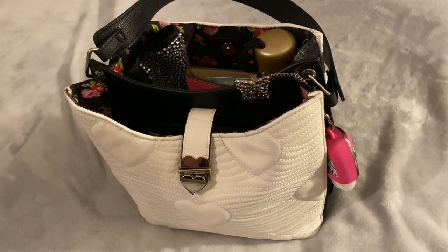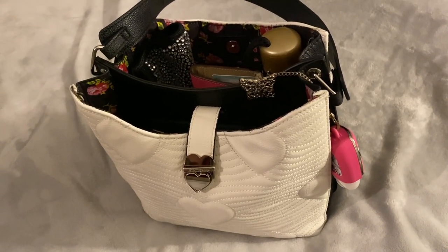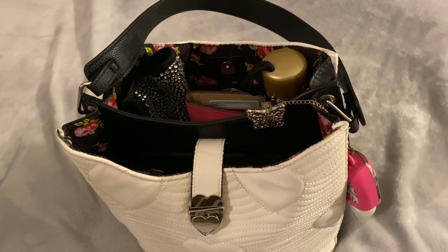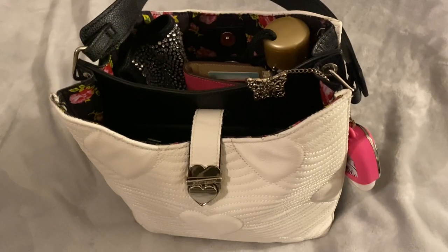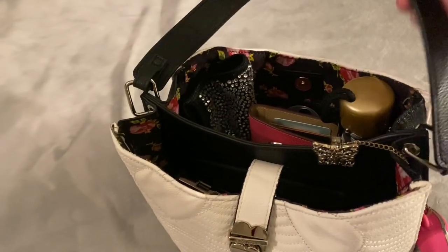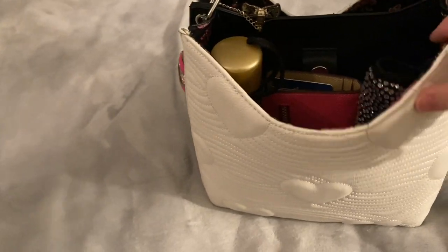Hi everybody, welcome back to my channel. I came on to show you tonight the bag that I use for this afternoon. This is a Betsy Johnson bag that I picked up on Marketplace. I had it with me this evening as I ran some errands.